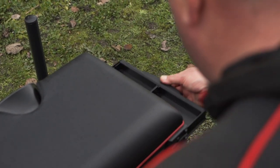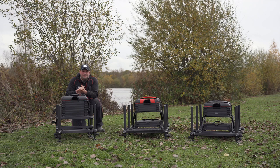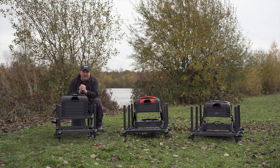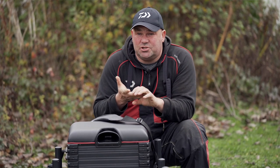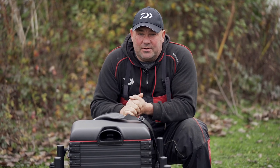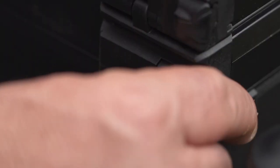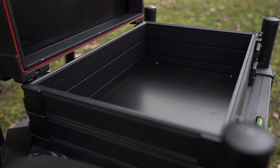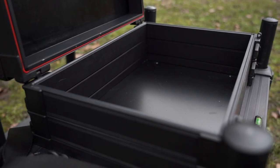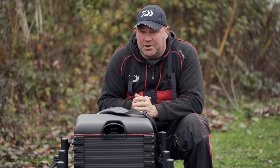The box also features two sliding side trays which enables you to access small parts of gear that you need very regularly when you're fishing — things like plummets, disgorges, shot, anything you need to get at very quickly. The box also features a deep tray so larger items of tackle can be carried, things like reels, bait droppers, rod rests — things that you're going to need when you get to your peg.